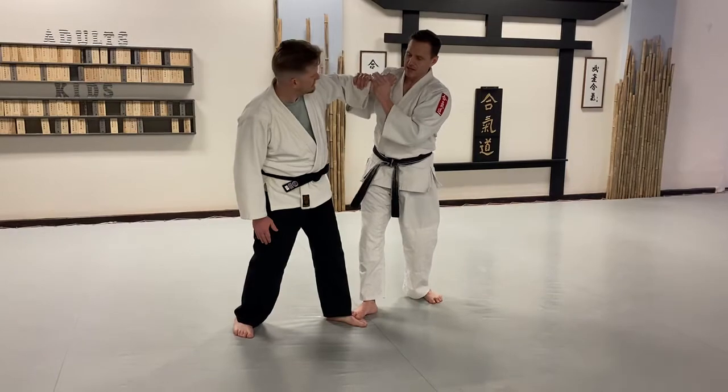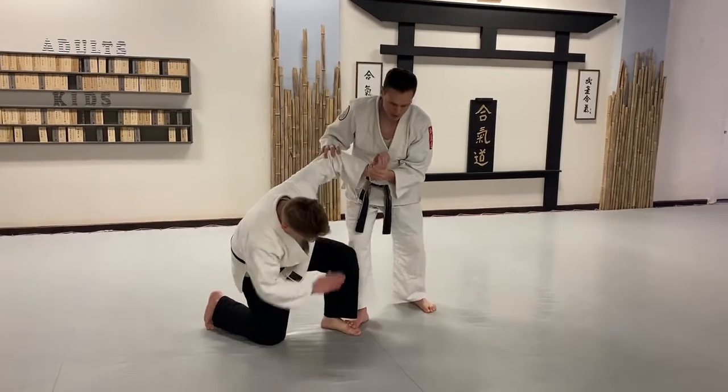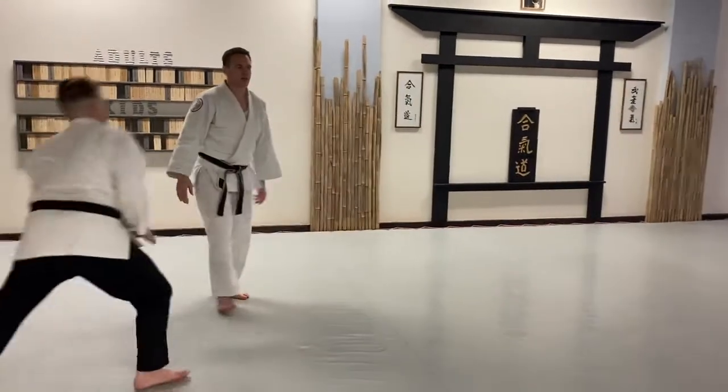From here, we can apply the technique one of two ways. I'm going to do the choo-choo version and just apply down from here. We have options here. We would take into a pin, but we'll stop here for now. I'm going to also have foot on the instep to control. We'll do that one more time a little bit more dynamically.